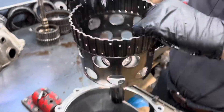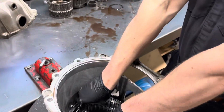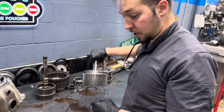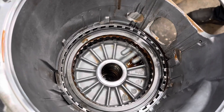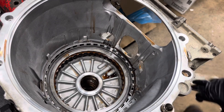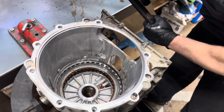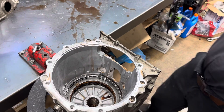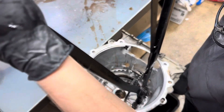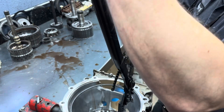We're going to get our 1-2-3-4 clutch hub out — this is in good shape. We're going to get our 2-6 and 3-5 reverse clutch hub out — this is also in good shape. Now we're going to get our center support out. I'm going to grab my special snap ring pliers, get in here, get our snap ring out, then release it inside the case so it doesn't fly everywhere. Go ahead and get our center support out.